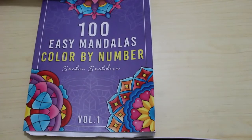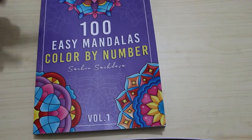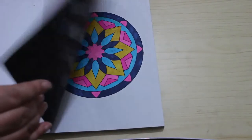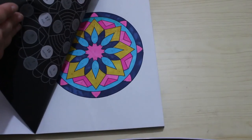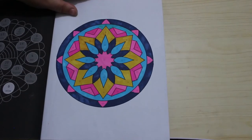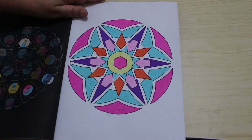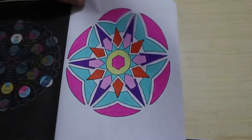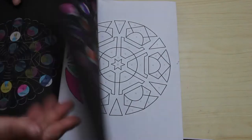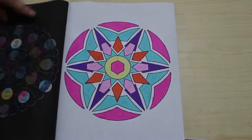Next we have 100 Easy Mandalas Color by Number by Sachin Sachdeva. I love this — I've been using alcohol markers in it, the twin markers and the Ohuhu markers, and I'm already loving it. I've done a couple of pages — they're nice and simple. I've been doing these because I think I'm getting COVID since everybody in the house has had it, but yesterday I tested negative. I really like this and will be doing more in this book this month.